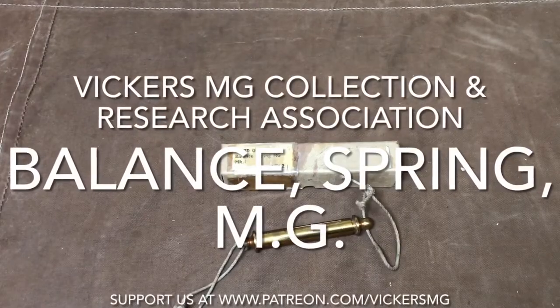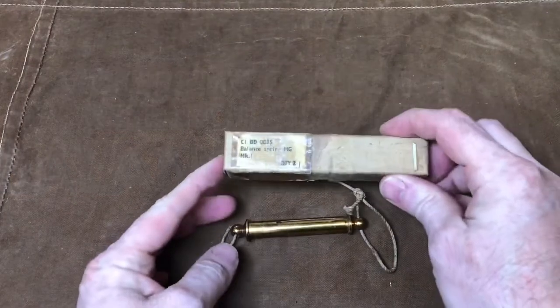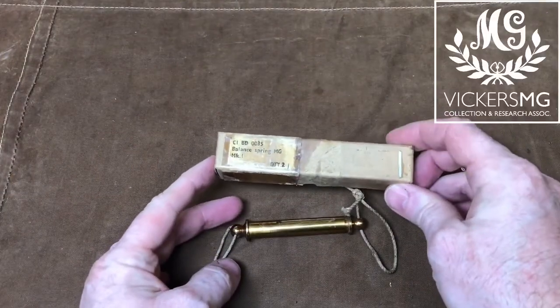Hi there, welcome to another collection snapshot from the Vickers MG Collection Research Association. This time we're just going to have a quick look at the Balance Spring MG Mark I.